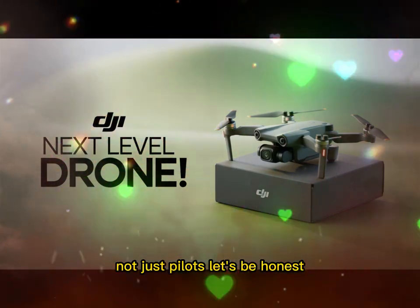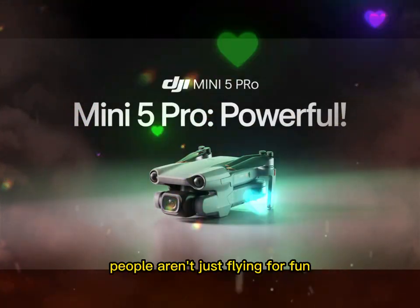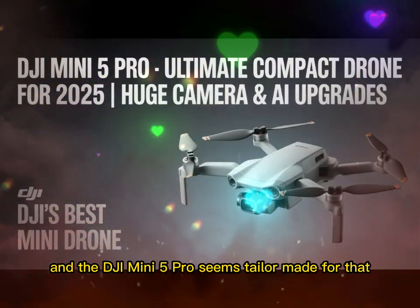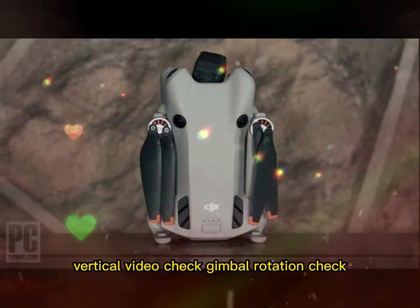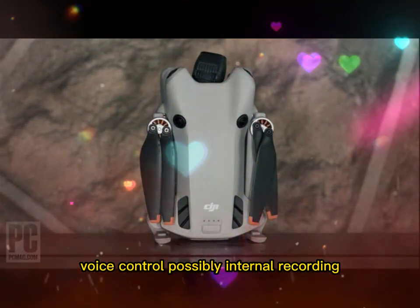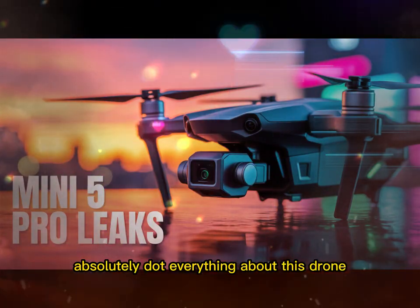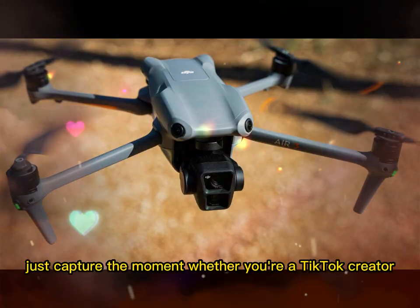Built for creators, not just pilots. Drones aren't just flying toys anymore — they're content machines. People aren't just flying for fun; they're filming, sharing, telling stories. And the DJI Mini 5 Pro seems tailor-made for that. Vertical video — check. Gimbal rotation — check. Voice control, possibly. Internal recording — yes. Quick-release propellers — absolutely. Everything about this drone feels like it was made for someone who doesn't want to think too hard. Just capture the moment.